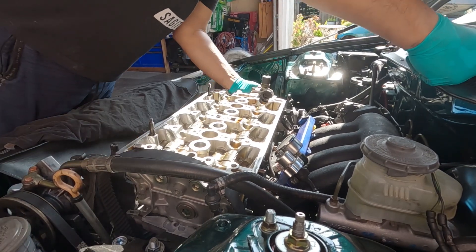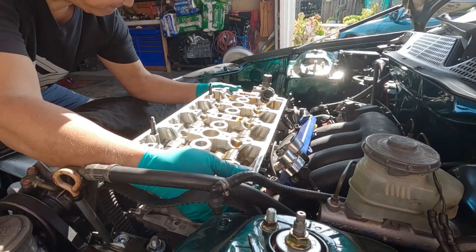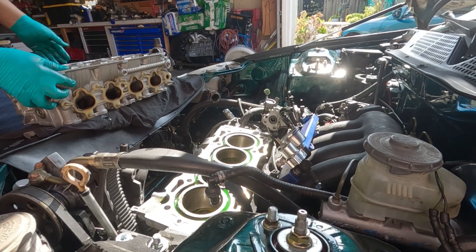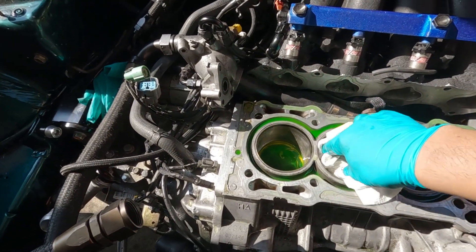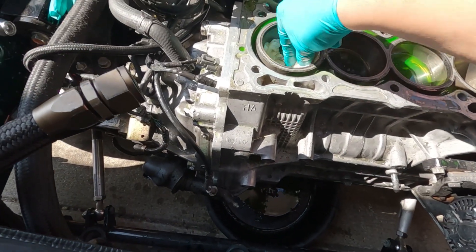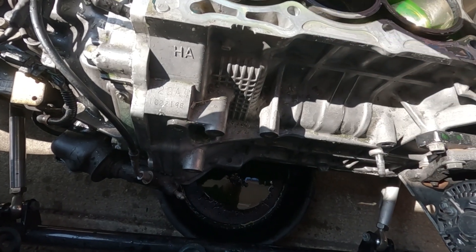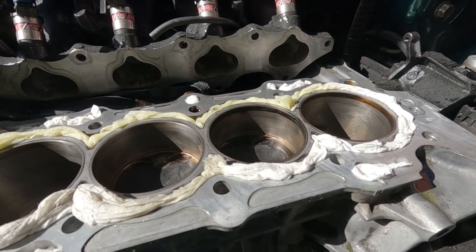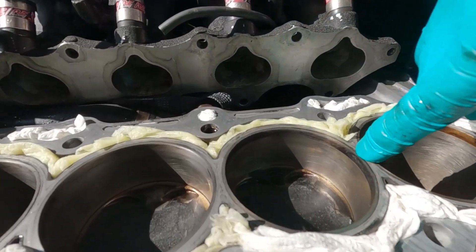I am ready to remove this head. I thought I got all the coolant — I guess not. That's okay. I'm going to remove the piston anyway. If you're ever doing something like re-ringing your pistons or replacing the pistons for a turbocharge setup, make sure to clean those carbon deposits.